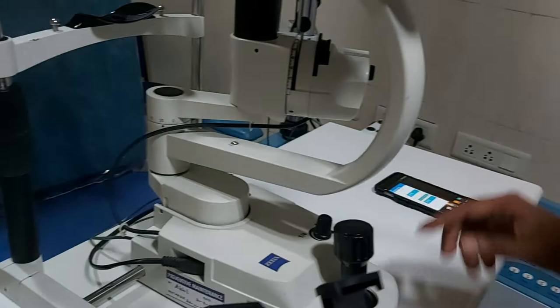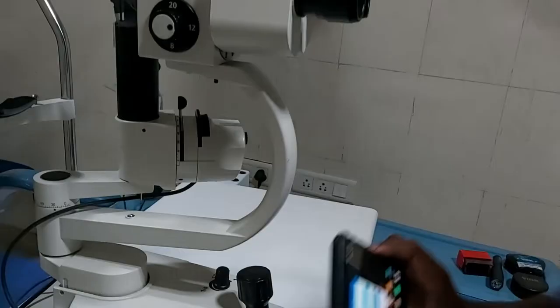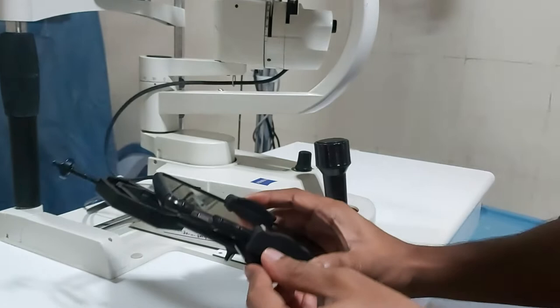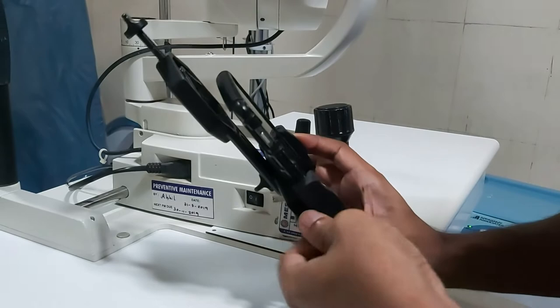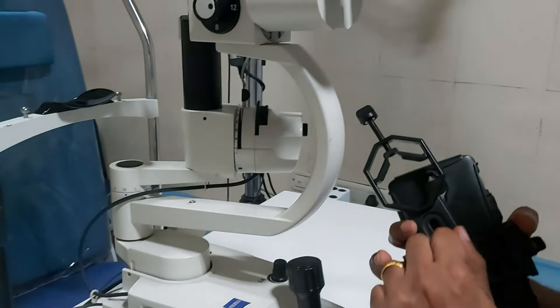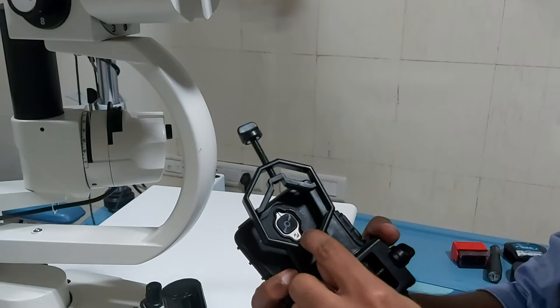Take the phone and, making sure that the buttons are not pressed, place the phone into the phone holder part and tighten the phone holder knob until it is fixed securely. Then turn on the camera using the camera shortcut and adjust the position of the eyepiece holder part to the center of the camera.